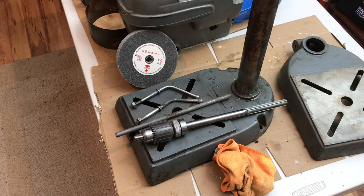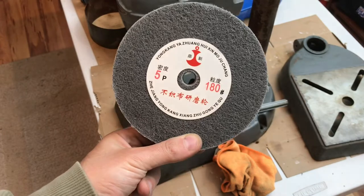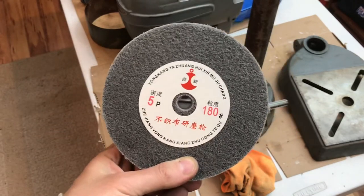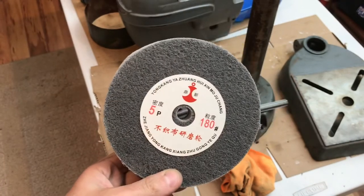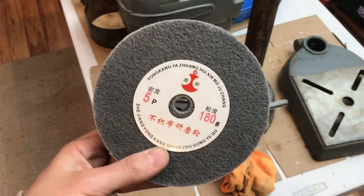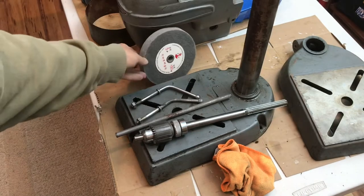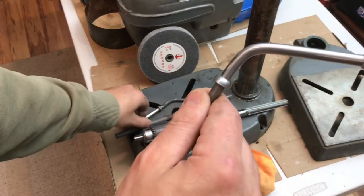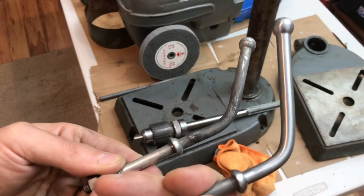I'm going to clean these up on the fiber wheel. This has become known as the Joe's Shop fiber wheel, straight from China. Wear your gloves. They're about eight to ten bucks a pop and you can get them on Amazon — they last a long time. Here's one I did on the fiber wheel, took only a few minutes, and here's the other handle that hasn't been done yet. This is done in probably less than five minutes.